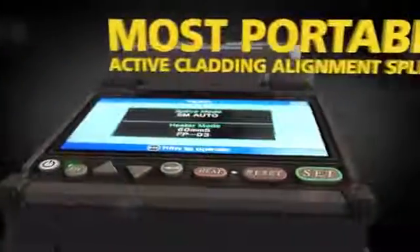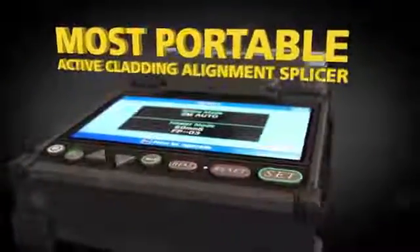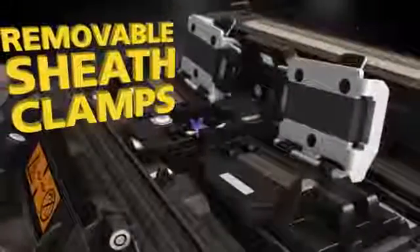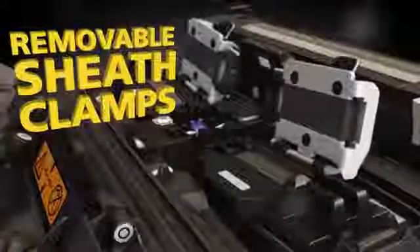The 22S is the world's most portable active cladding alignment splicer. In the field, the active cladding alignment technology provides excellent splicing results without the need to carefully manage the cleanliness of the V-grooves. The removable sheath clamps make it easy to adapt to specific splicing needs, including Fujikura's Fuse Connect splice-on connectors.